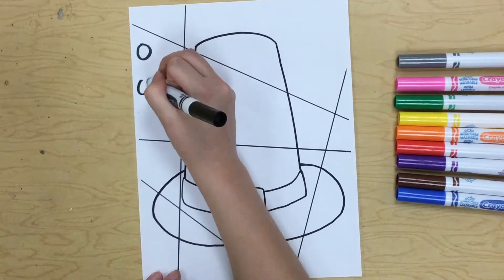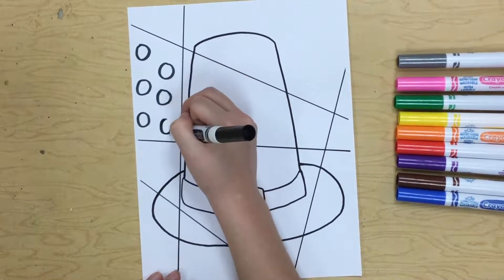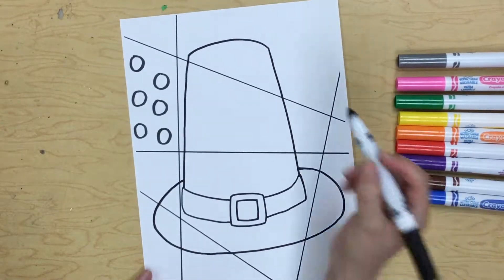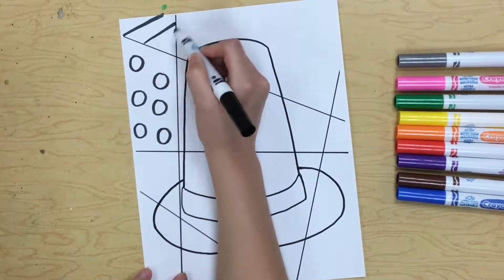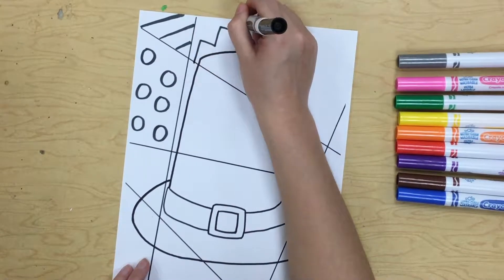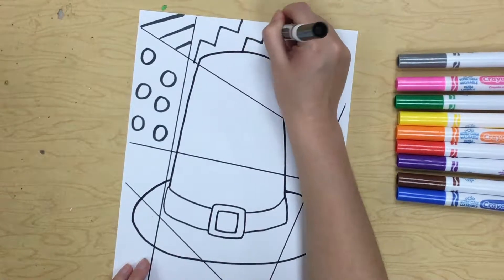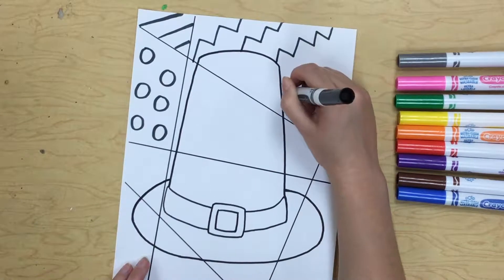Maybe I'll start with some polka dots in this first space — they're not too tiny, they're pretty good size. Then maybe up here I'll do some straight lines. Maybe across here I want some zigzag lines, so you can see every space I'm putting a different design.